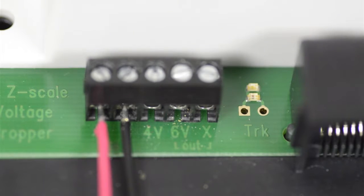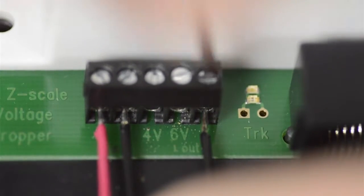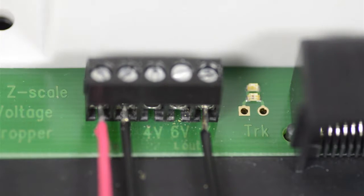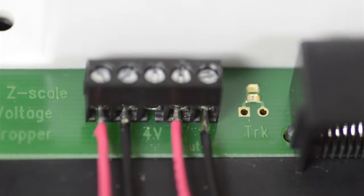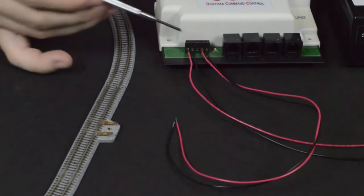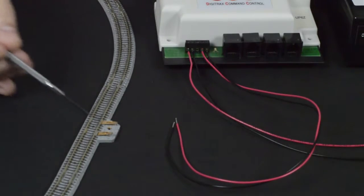Connect one wire to the X common output, then connect a wire to either the 4V or 6V position depending on the amount of voltage you wish to drop going to your track. Connect the wires from the X common output to either the 4 or 6V outputs to your track connections.